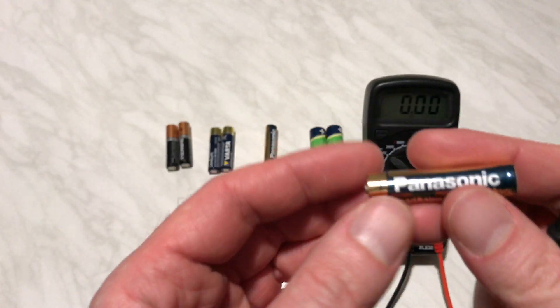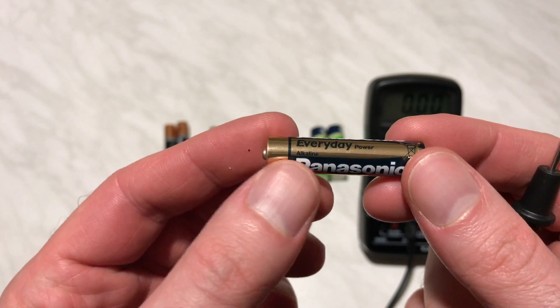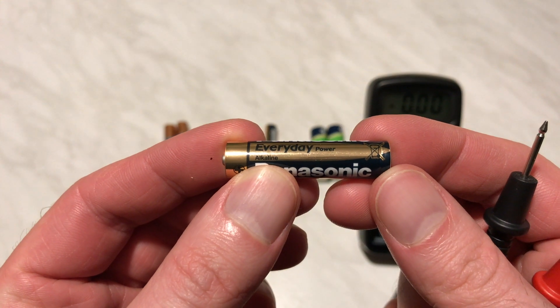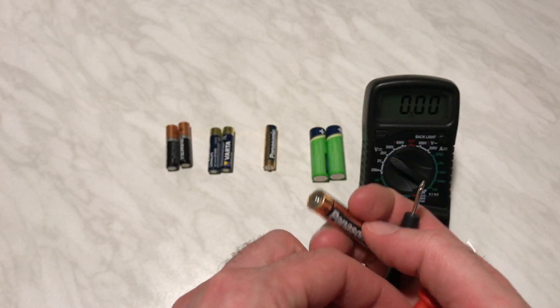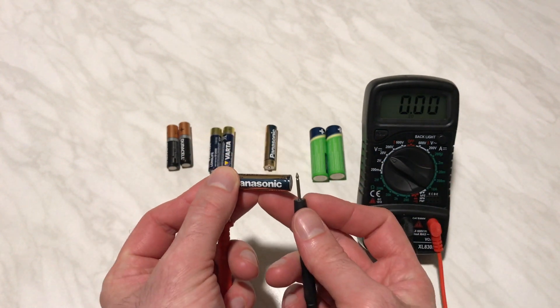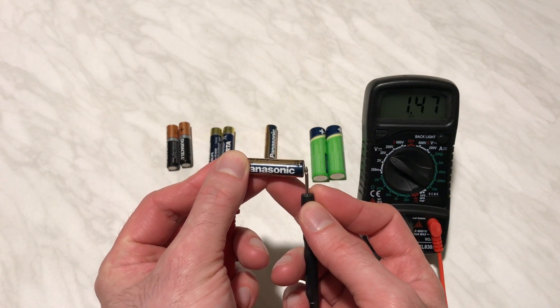This Panasonic battery is an alkaline battery and it is non-rechargeable. Alkaline batteries are usually higher voltage than rechargeable batteries. You should never charge an alkaline battery — that's not a good thing. As you can see here, this one shows 1.47 volts.